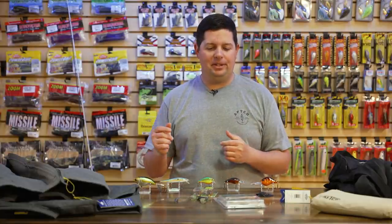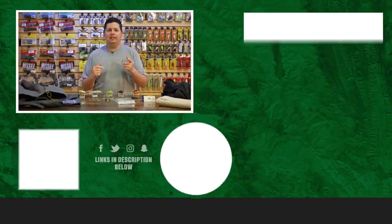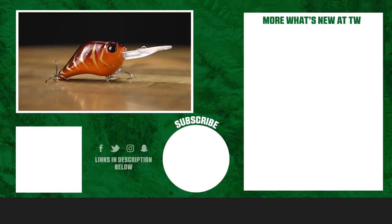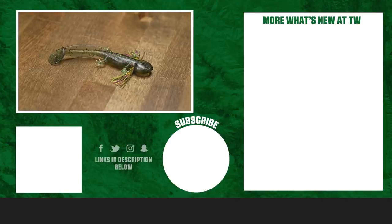Thanks for tuning in to this week's episode of What's New at Tackle Warehouse. For more information or to purchase any of these products, click Shop or the link in the description below. If you enjoyed this video, hit the like button, subscribe to our channel, and let us know in the comments which product you're most pumped about — hopefully it's that new Slamamander like I am!